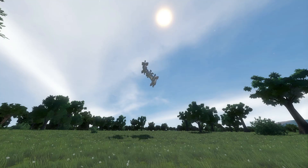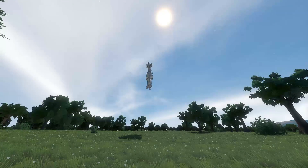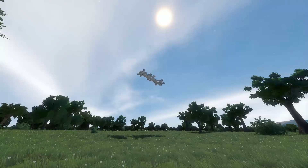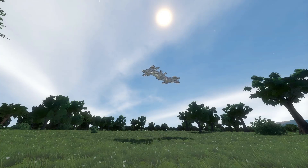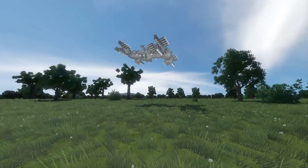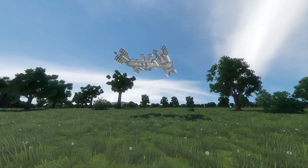It'll stay mostly up, but if we go completely upwards I think we'll start to fall because it does need those four little thrusters facing down on the main body. Okay, it saved itself. Yeah, bit finicky.